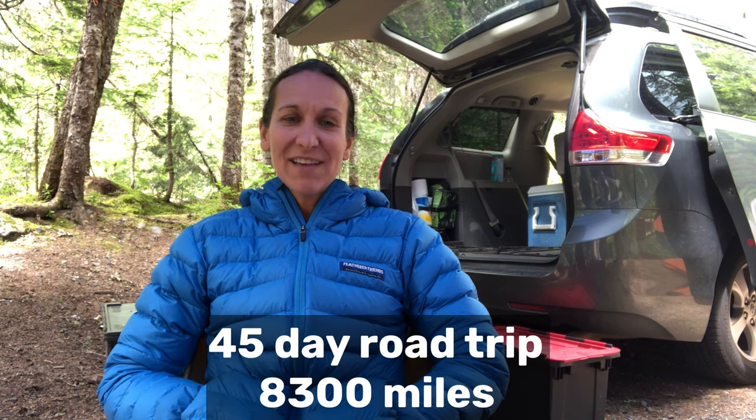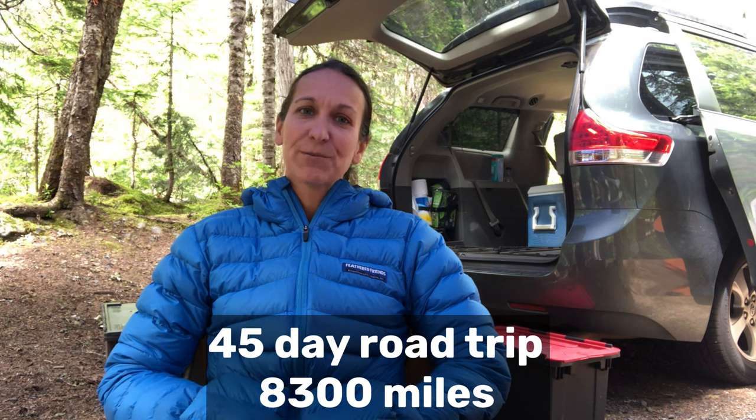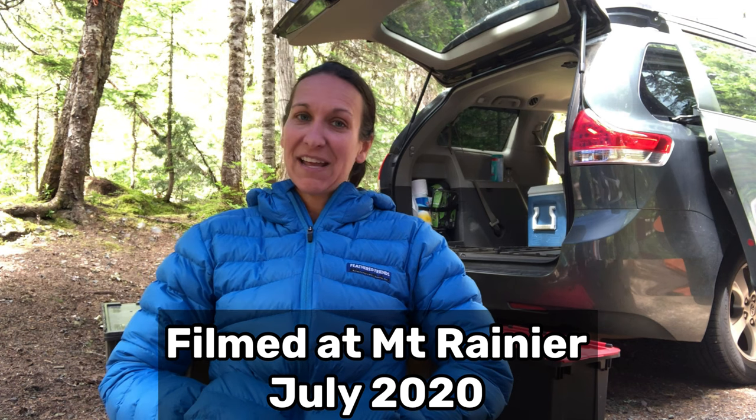This summer we embarked on a long road trip out west and one of our goals was to be self-sufficient, living out of our minivan — car camping or backpacking the whole time. So I'm going to show you how we packed the van.